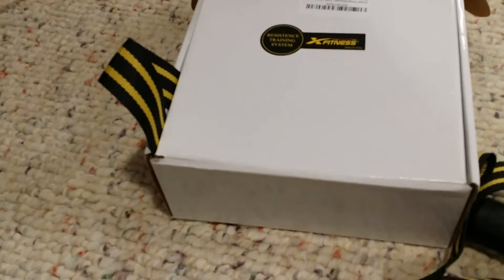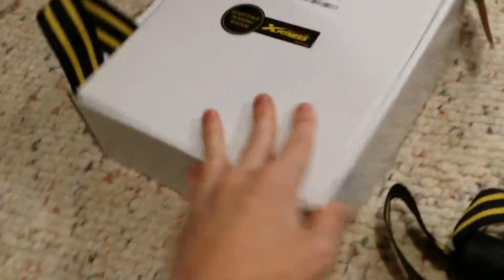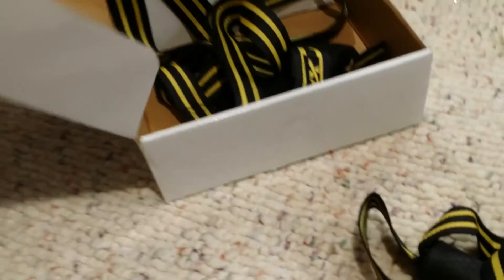Hi, this is Tasha, The Crafty Kraut. I'm doing a little unboxing review on this X-Fitness — it's a resistant training system. They have some other brands out there, I'm sure people have seen them.